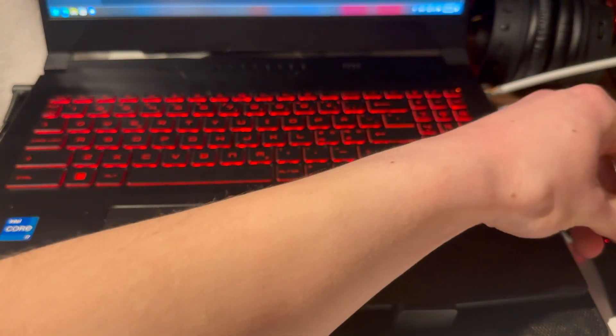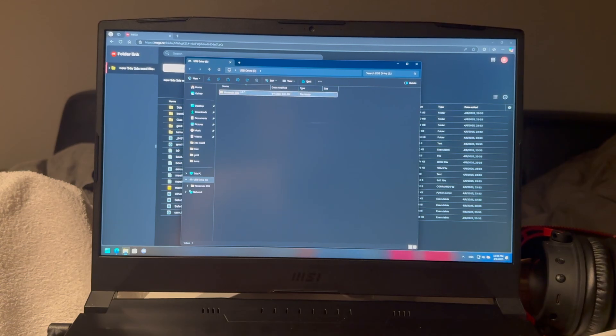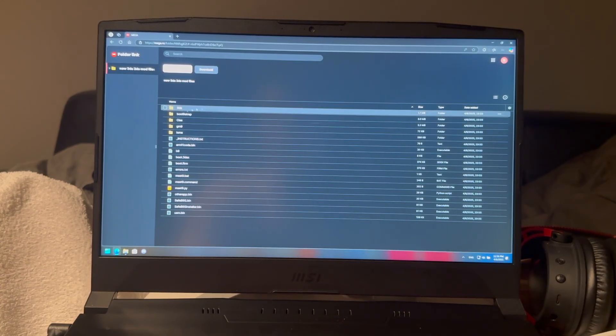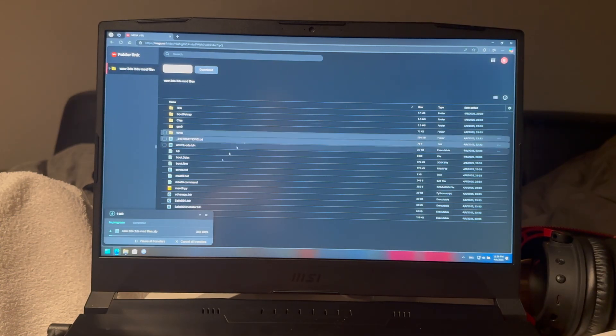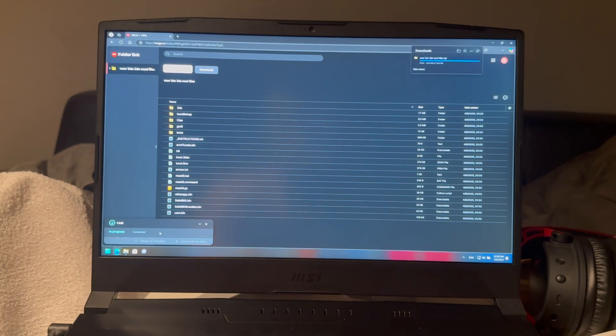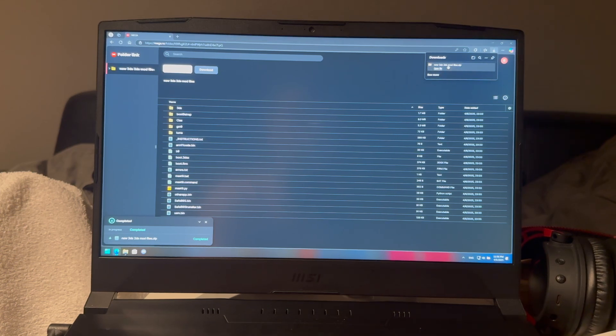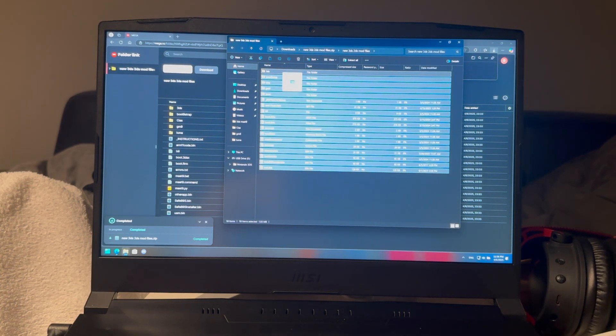Plug it into your PC with an SD card adapter — now it is plugged in. Here we have your folder. What you're going to do now is go into the first link in the description and download all of these files. Press download, download as ZIP file — give this a second to download. There we go, 16.6 megabytes — open this, open that.